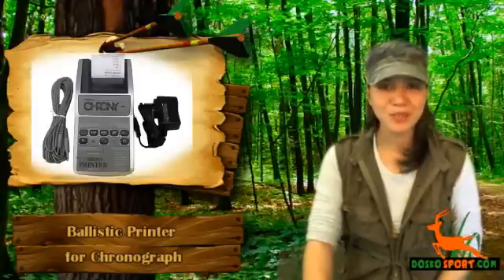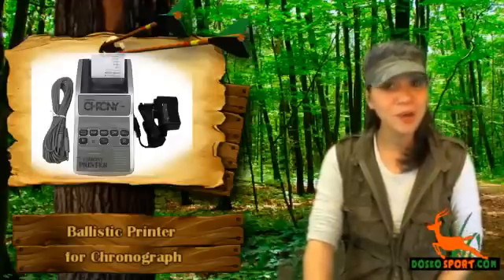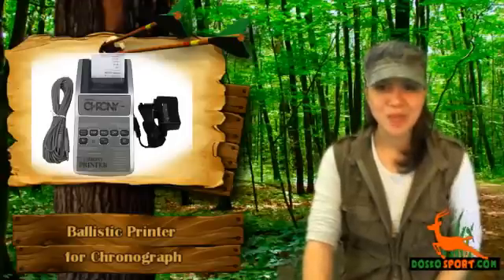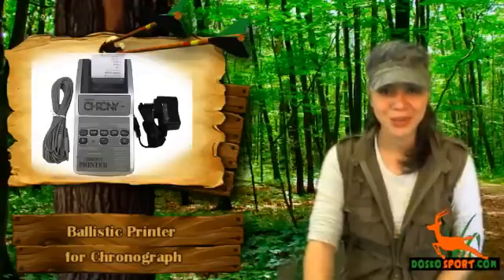Here are its technical specifications. Weight is one pound and it measures four by seven point five by one point five inches. Power source is four double-A six-volt batteries, not included. This baby works on Alpha, Beta, and Gamma Shooting Crony, and Beta Gamma Master Crony.